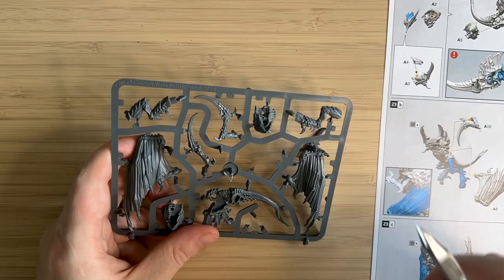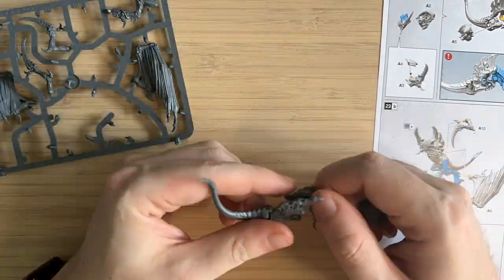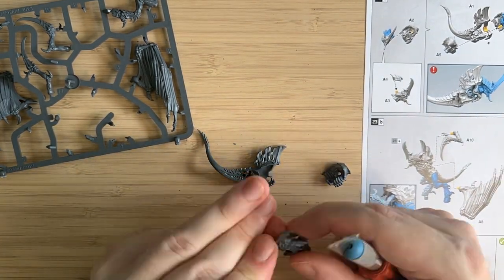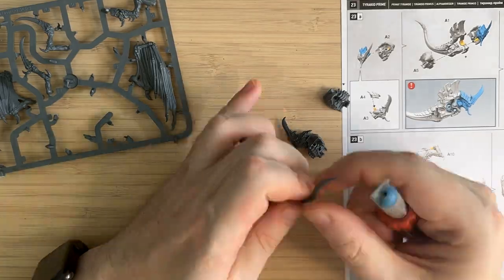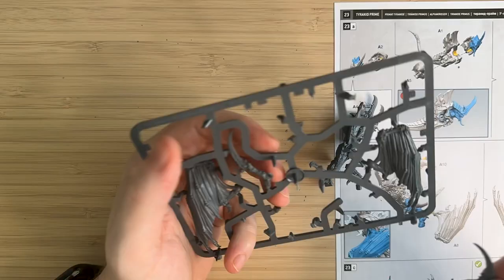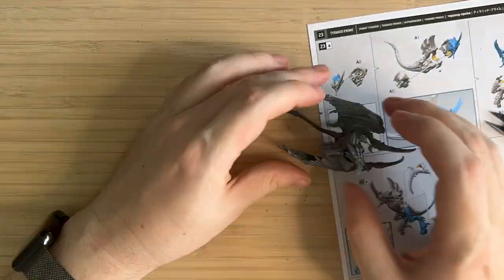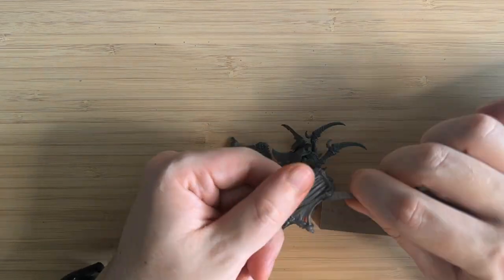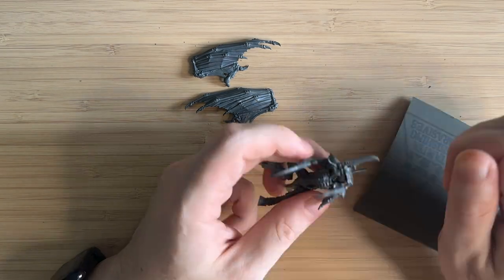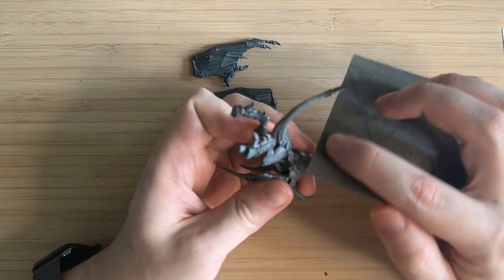So first we have to build the model - unfortunately they don't come pre-assembled. This model was fairly straightforward, it's a push-pin model, as most of the ones that come in the box sets are. I didn't actually end up using any glue on this, although I know all the professionals glue it for a better fit. I'm also using some sandpaper, which is a new strategy I'm trying. I'm not really sure if it works or helps, but I've been really struggling to get the mold lines off.